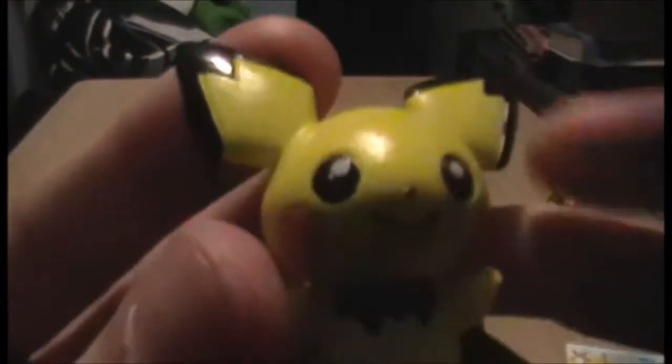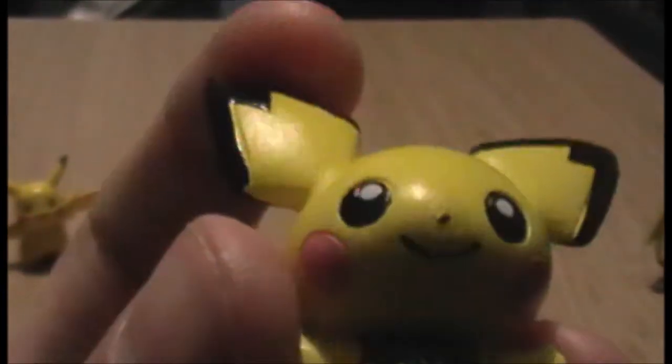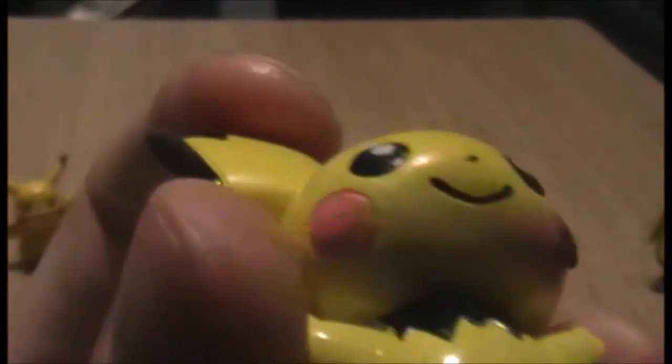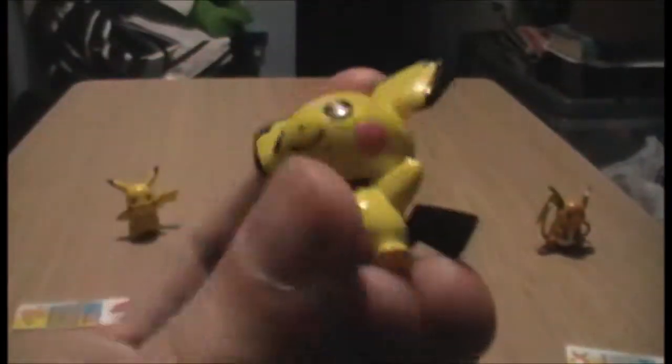We'll begin with Pichu. Pichu's paint job is pretty good — he's got quite a lot of detail. He's got his little tail there, which is the beginning of what will eventually grow into Pikachu's tail, and he's got the little detail of the black around his collar, which is pretty cool. Pichu is quite small obviously because he's a baby Pokemon, but adorable as you'd expect.